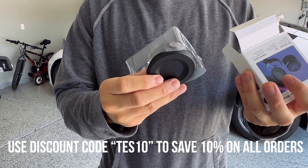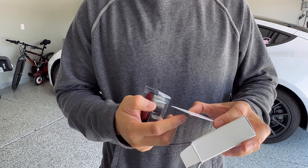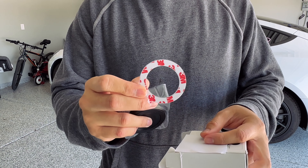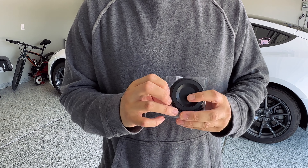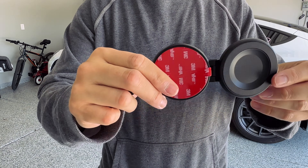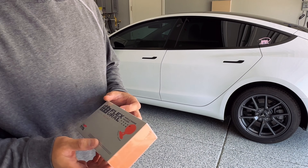This mount goes behind your screen and is compatible with all iPhones 12 or newer. It also comes with a couple of accessories — a metal ring to put behind your case in case your case is not MagSafe compatible, or if you use a different phone.